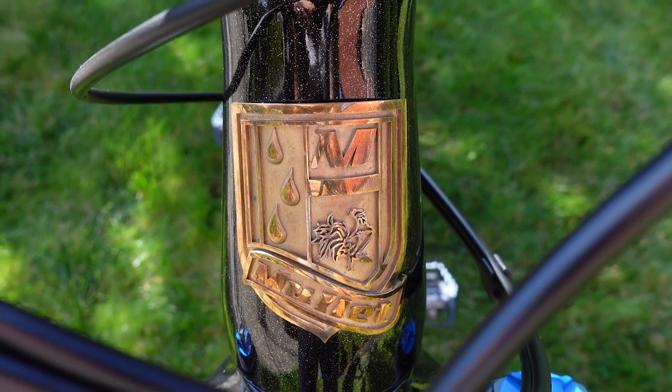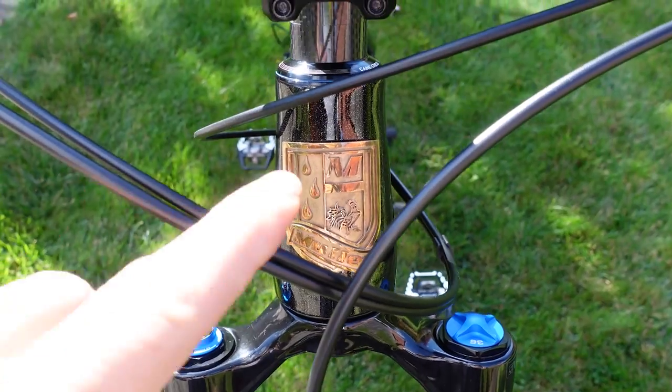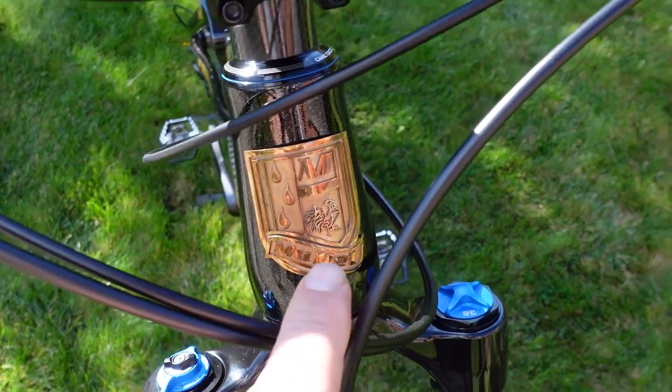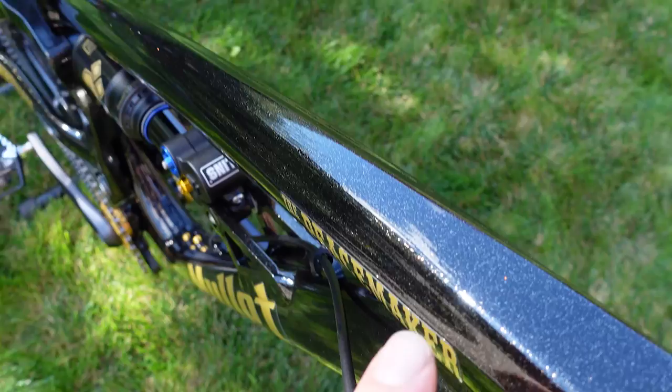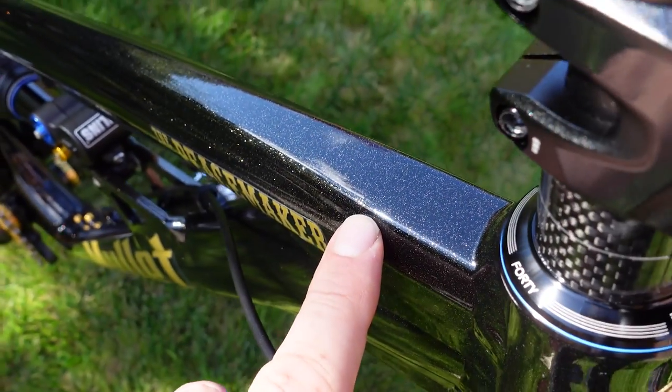Hey everyone, welcome or welcome back! So how do you know when you come across a special bike? If it's not a head badge like this, it's gonna be at least the color — and you should see this black in real life, it's really breathtaking.